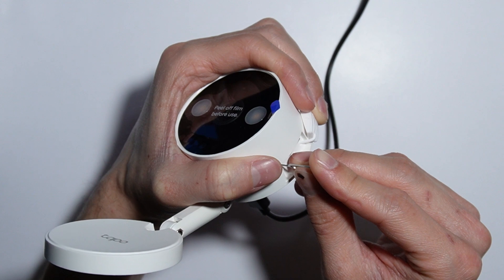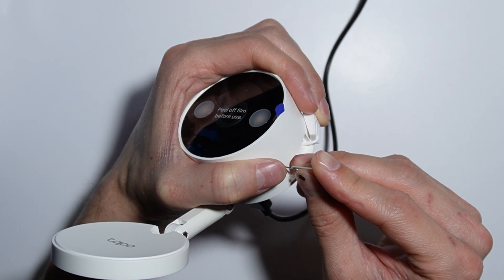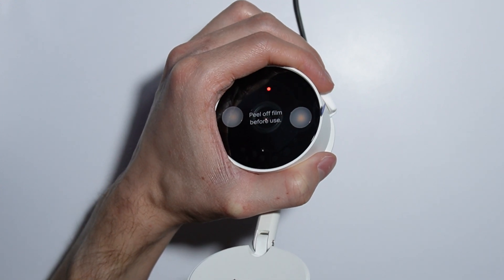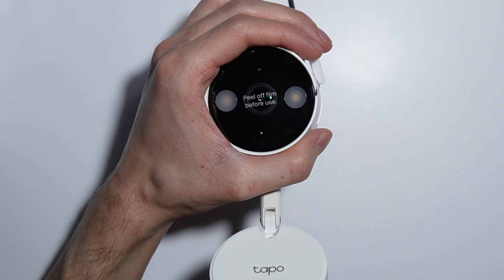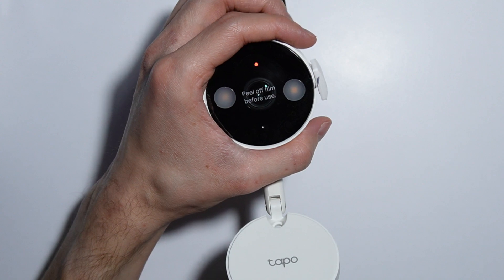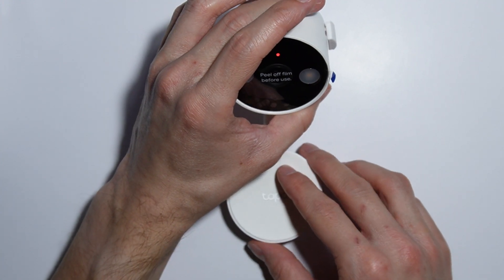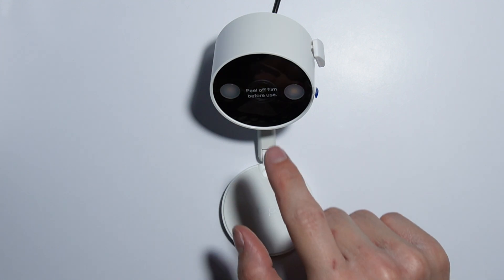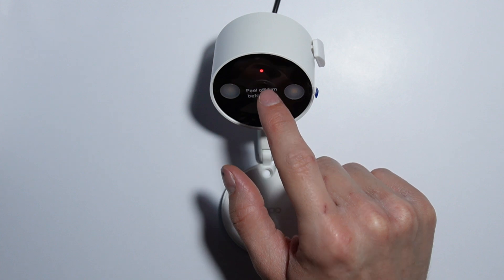The light is clicking — reset successful, rebooting camera, please wait. The camera confirmed that the reset is successful and the device is being rebooted. It took about five seconds, so you have to press and hold the button for around five seconds.